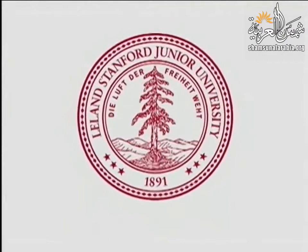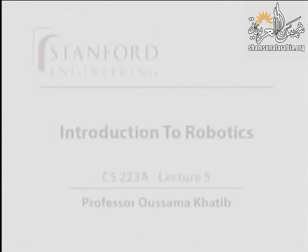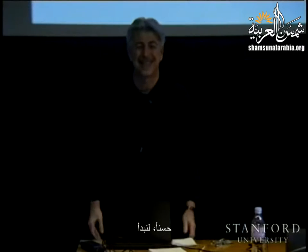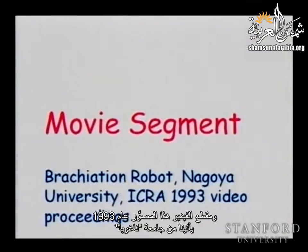This presentation is delivered by the Stanford Center for Professional Development. Today we're going to the zoo. This video segment comes from 1993, from Nagoya University. It's quite interesting.